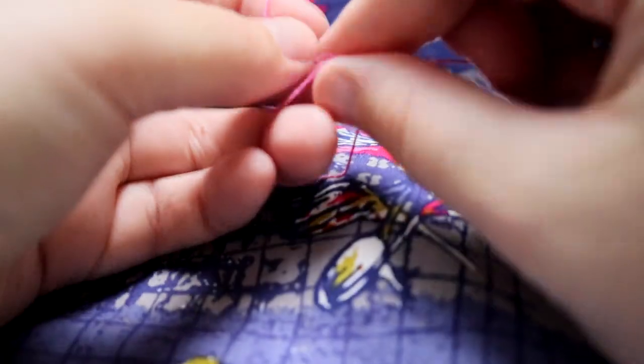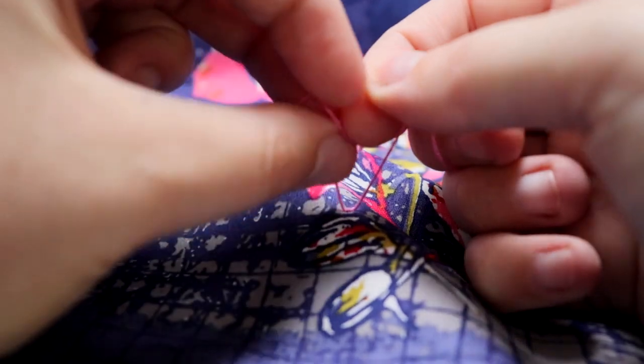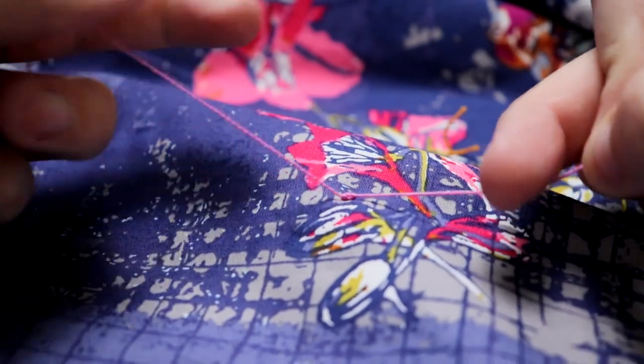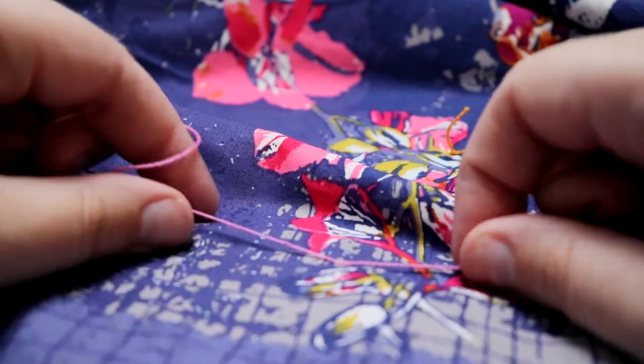Then you're going to do it again, using the other string as the one that goes around twice, just like so. See, it's got the two loops around the top. Pull it and make sure it's snug and secure right there.